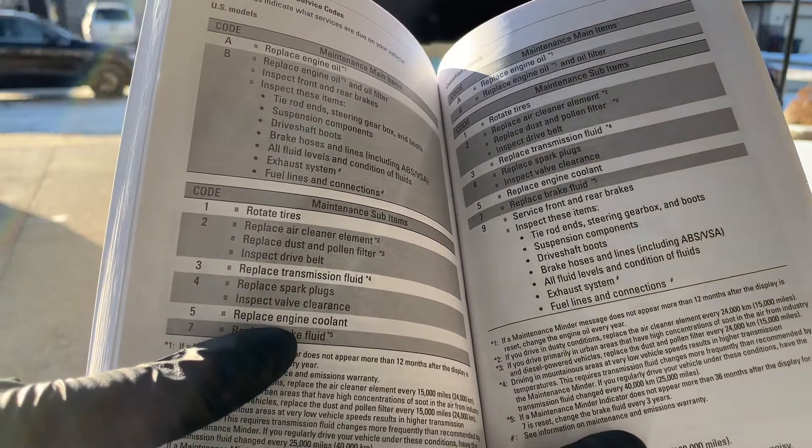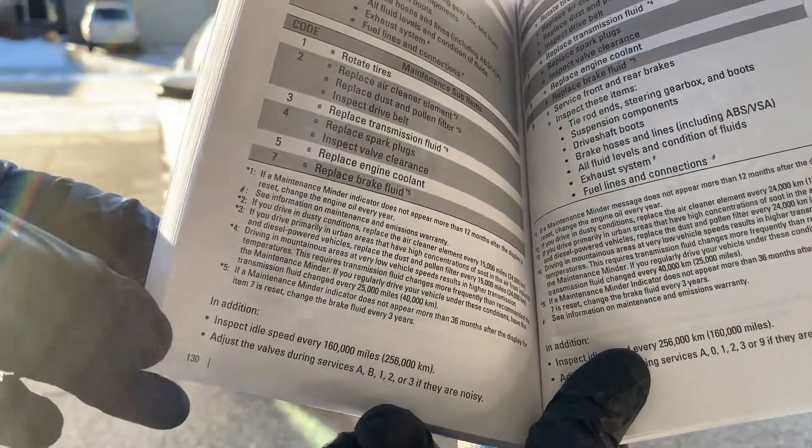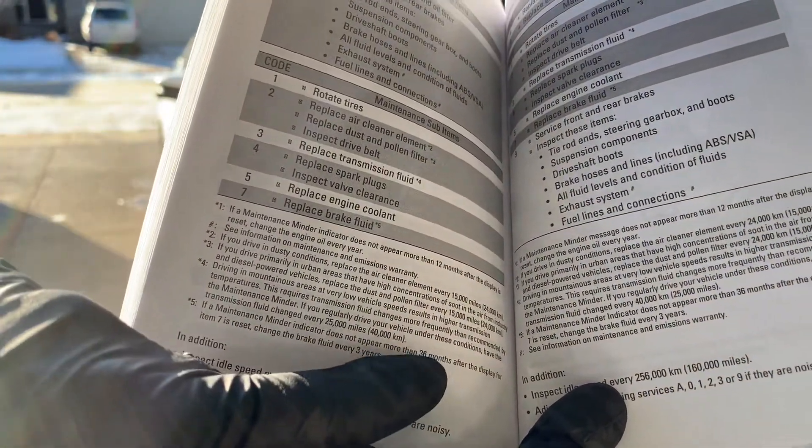Always check your vehicle's owner's manual maintenance schedule for the proper information on when to flush and replace the coolant in your vehicle.